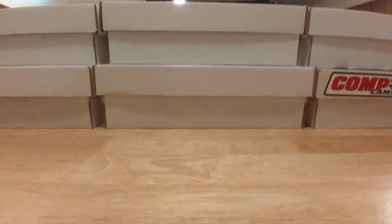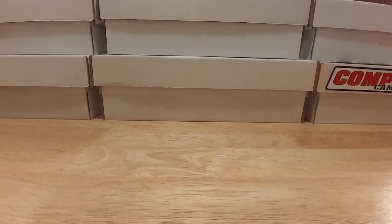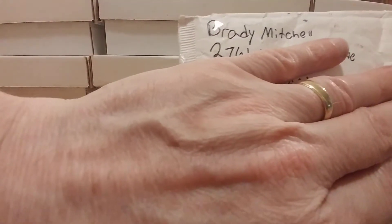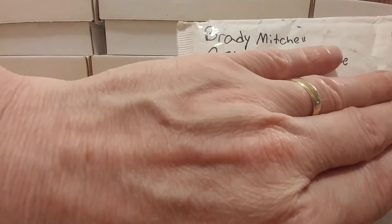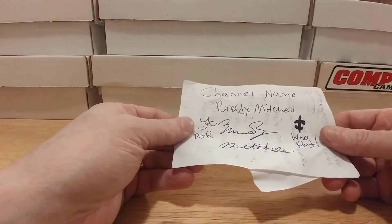How y'all doing, I hope everybody's doing great, I'm doing absolutely fantastic. I'm coming back here, I got a little piece of mail I want to show, and I also have some eBay pickups I'd like to go through. That's why I left the back here all blank so I can just toss things up as I show them to you guys. Let me show this piece of mail — Brady Mitchell, I'll put a link below if you guys want to check this dude out. He's just been doing it for a little while now, just been a great kid.